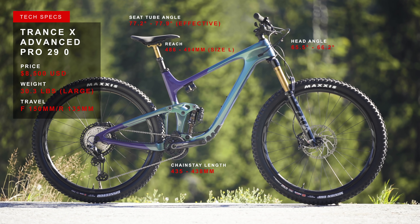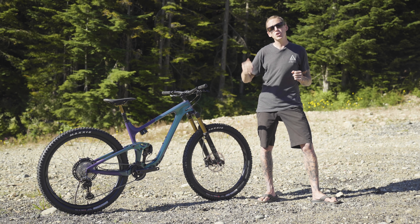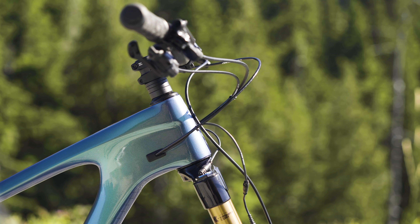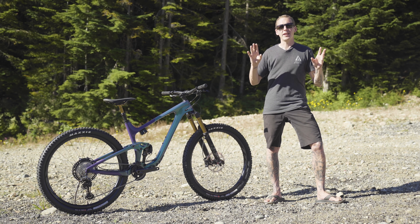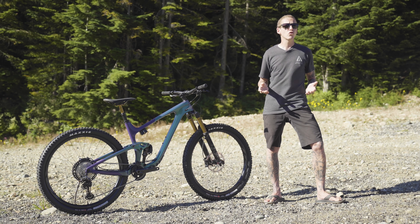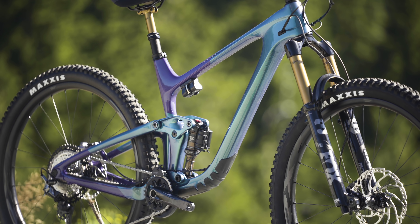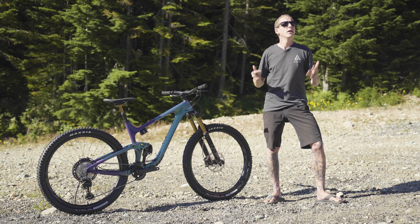On to the geometry: I'm 5'10", and this is a large-sized Trance-X with a 484mm reach in the lower setting. Raise the geometry and it stretches out to 496mm, with an effective top tube length of 629mm. The steepest head angle setting is 66.2 degrees; you can slack it out to 65.5. Seat angles are either 77.2 or 77.9 degrees, and bottom bracket drop goes from 40mm in the lowest setting to 30mm raised. It's also nice to see a reasonably short 465mm seat tube length on this large, as overly long seat tubes prevent you from running a longer dropper post.